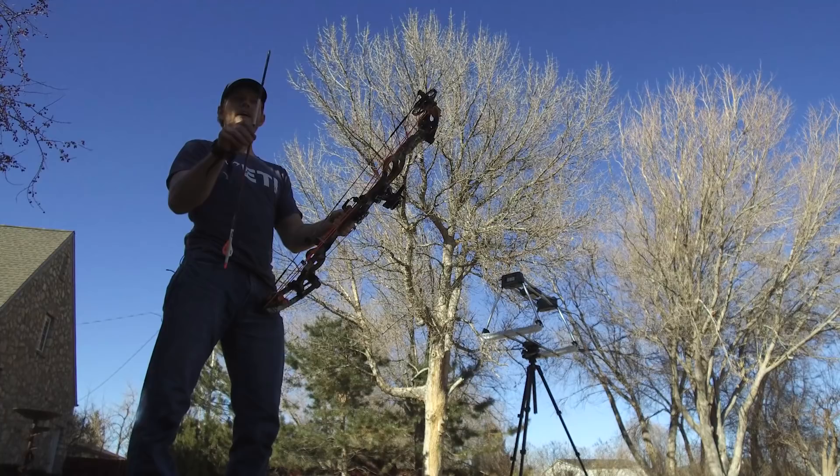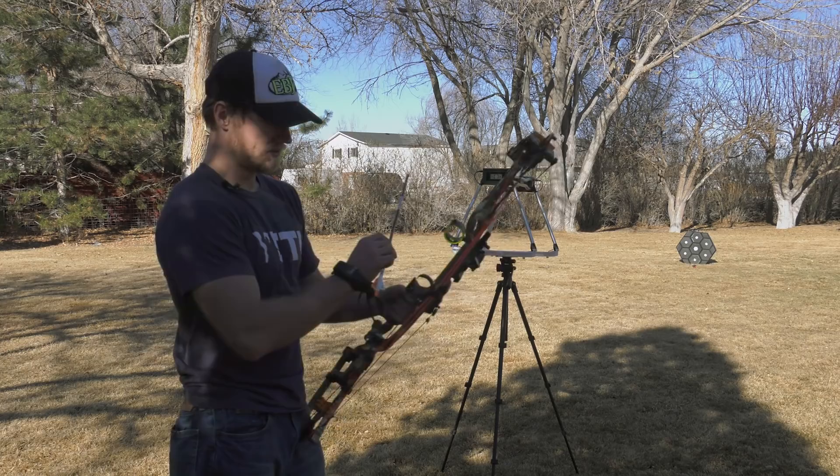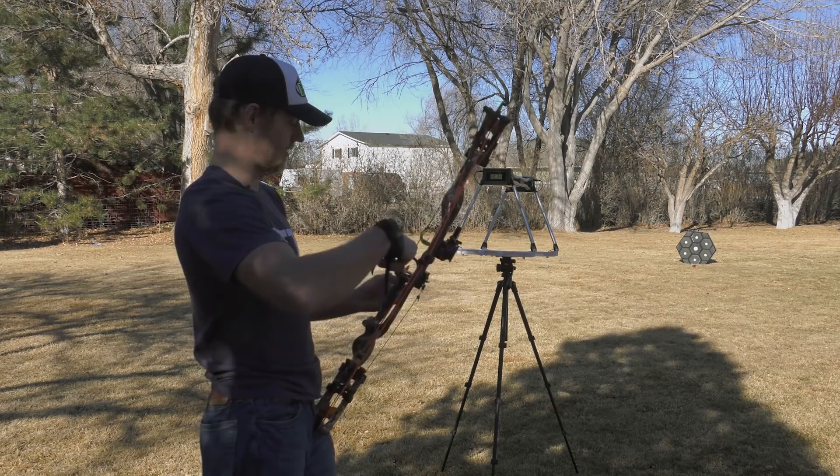Got the chronograph all set up. We have a Bloodsport Punisher 300 — this arrow with a 100 grain tip weighs 431 grains, just weighed at the office. Once again, 70 pound limbs, 28 inch draw. Let's see what we get — first shot, haven't shot it through the chronograph yet.